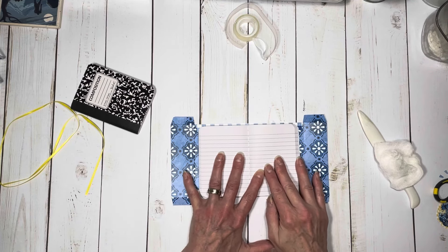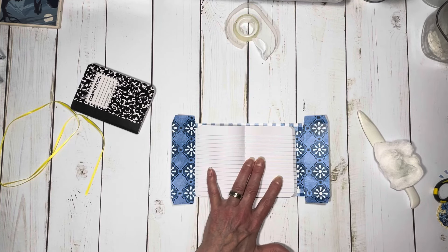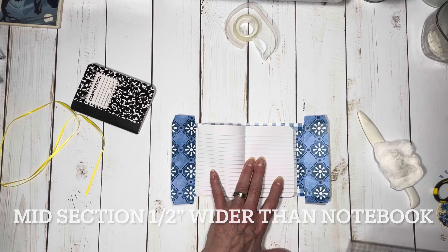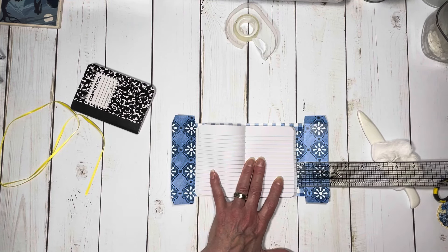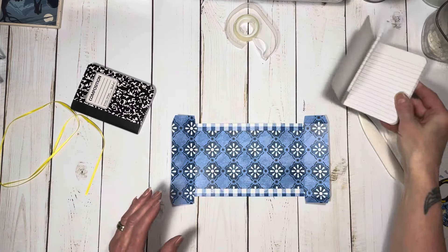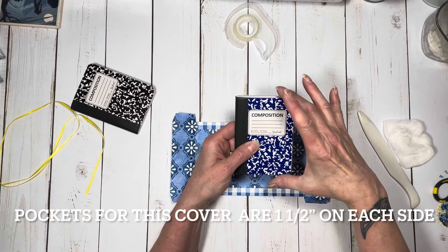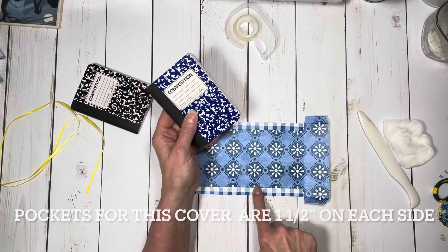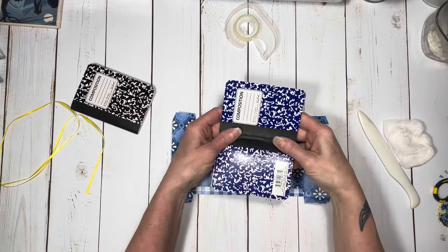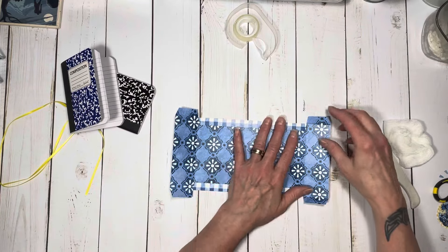So that's why it ended up being — it is about a half inch bigger width-wise than the notebook, and that gives a lot of wiggle room and makes sure you have enough space. The height of this plus an inch for the foldovers — so a half inch on each side — and then about a half inch bigger than the full open thing. So if you have a different size notebook, that's the formula.